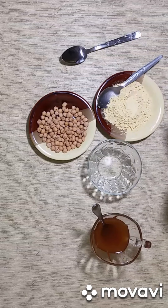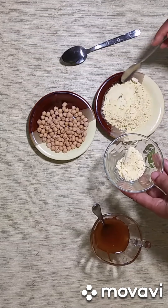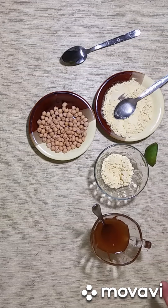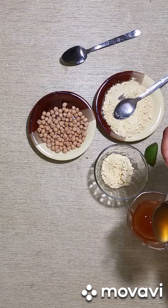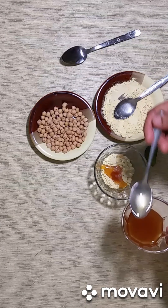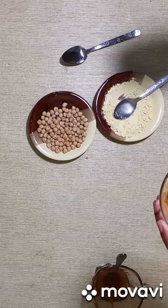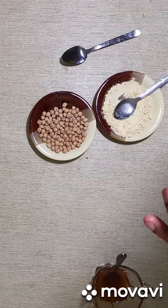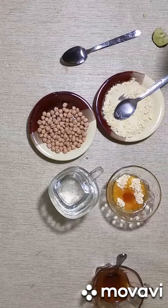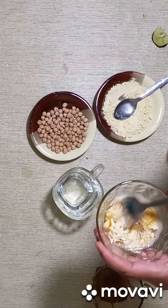I'm going to show you how you're going to mix it. Here we have the flour. We are going to use 3 teaspoons of chickpea flour, and we are going to add 1 or 2 teaspoons of honey — 2 teaspoons. And we are going to add the lemon, just drops of lemon only, about 4 drops of lemon juice. And now I add a little bit of water. We start mixing it.